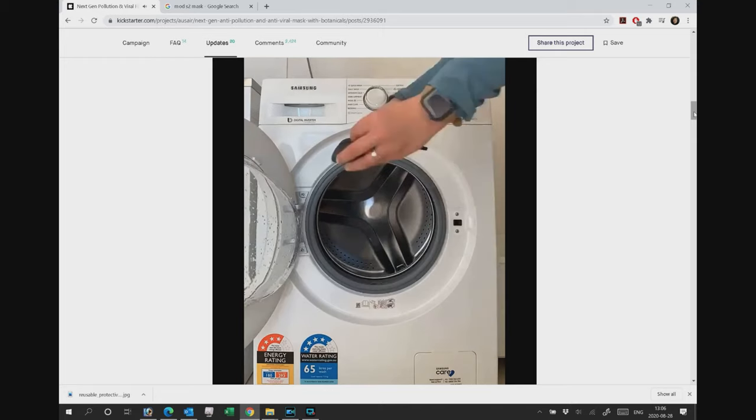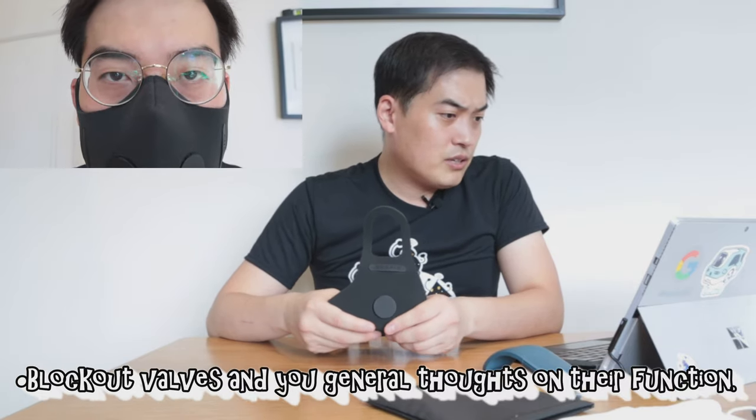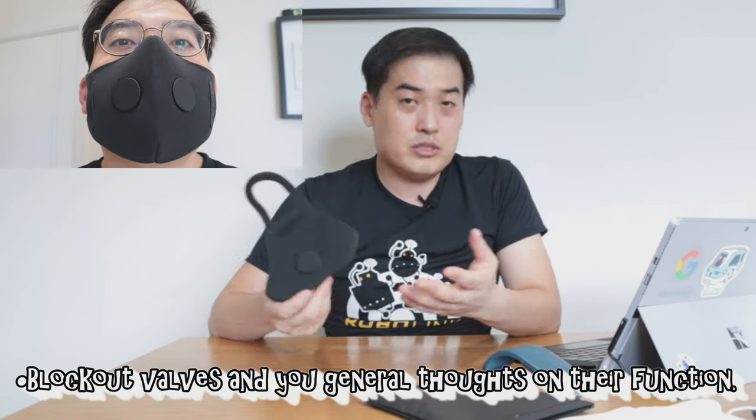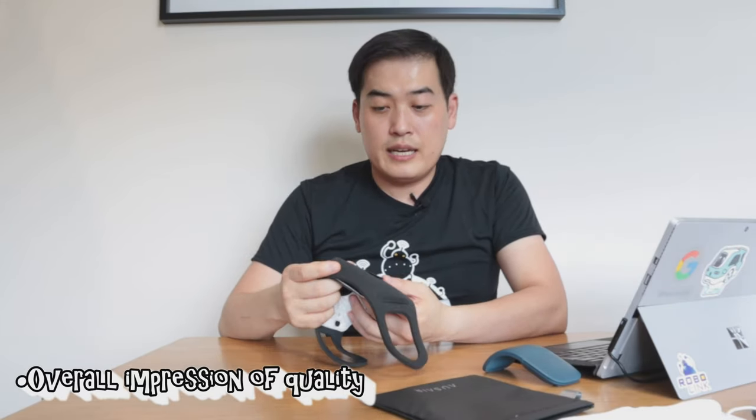We already talked about breathability in the previous video. Regarding ear loop comfort - this is something I failed to explain properly. A lot of people said my ear wasn't comfortably fitting. To clarify: when you put it on, you immediately sense some pulling on the top, so what I do is release it by moving my finger around my ears for a more relaxed fit, and you can see my ear is fitting much better now.